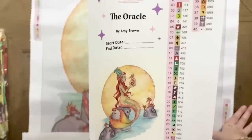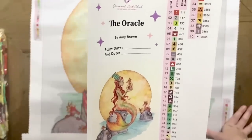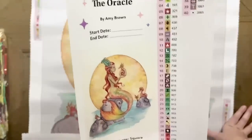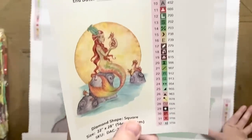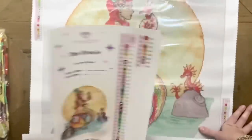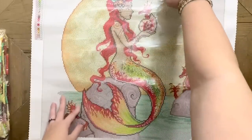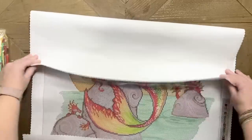Diamond Art Club has used 40 colors in this kit — that's actually not a ton of colors, so I'd bet there's going to be some good color blocking. Taking a quick look at the symbols, I don't think I'm seeing any that look like ones I'd mix up — they all look pretty distinct and different from one another. Combined with how clearly Diamond Art Club usually prints their canvases, I think it's going to be a pretty easy time.